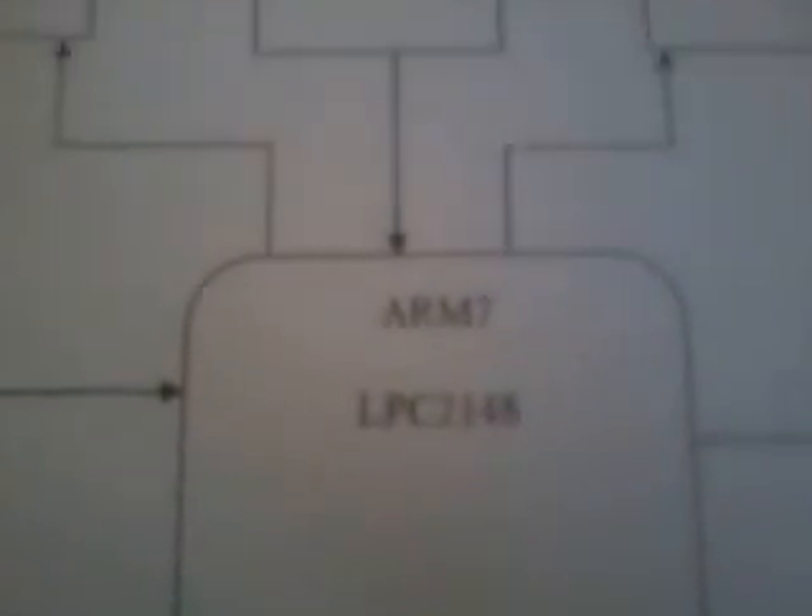Good morning, we are from SOS Embedded. The project title is Design of ARM Based Embedded Ethernet Interface. In this project we are using an ARM7 LPC2148, and we used two sensors: a temperature sensor and a fire sensor.